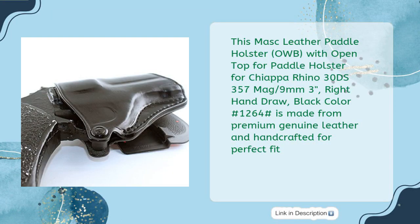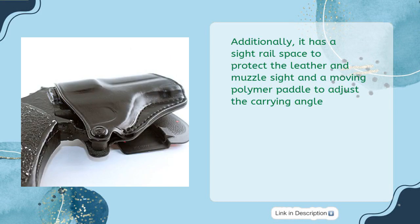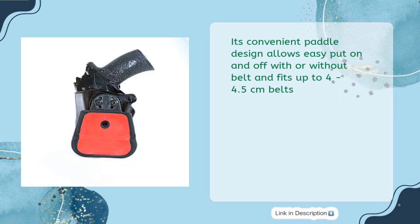This Mask leather paddle holster OWB with open top for the Chiappa Rhino 30DS, 357 Mag / 9mm, 3-inch, right hand draw, black color hash 1264, is made from premium genuine leather and handcrafted for perfect fit. It offers maximum concealment with adjustable tension screw for customized retention. It also has a sight rail space to protect the leather and muzzle site, and a moving polymer paddle to adjust the carrying angle. Its convenient paddle design allows easy put on and off with or without a belt, and fits up to 4 to 4.5 centimeter belts.